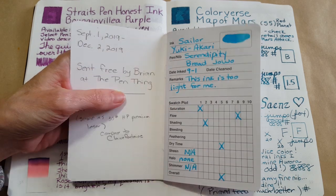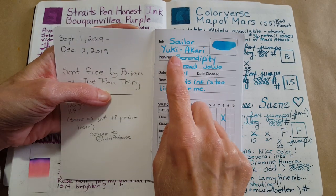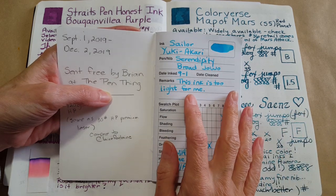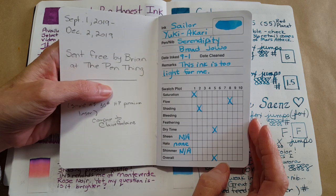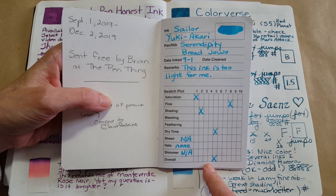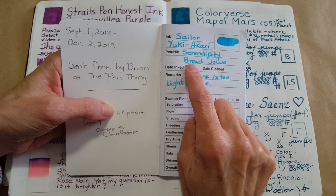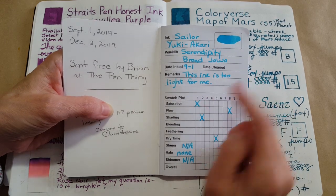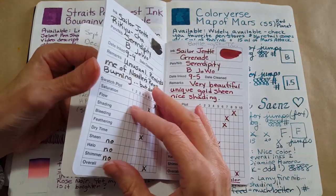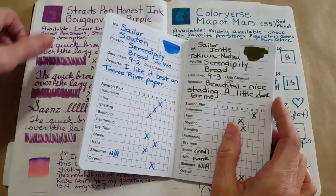I started September 1st 2019 and finished December 2nd 2019. We started right in with Sailor — this beautiful light blue — and right away I thought it was going to be too light for me. I was really awkward with the whole rating system in the beginning, but it's still a record of what the color looked like. I've written with the broad nib and done my best to give it the ratings.